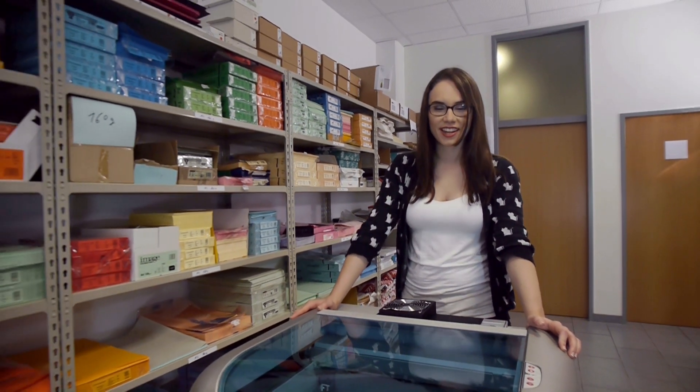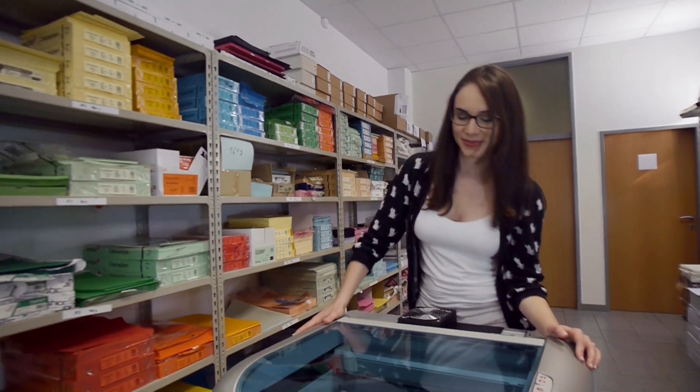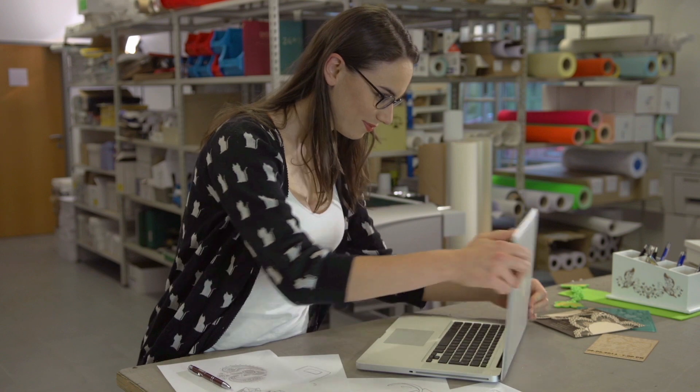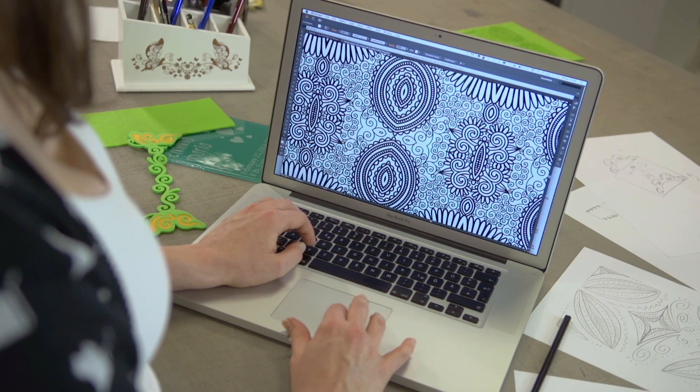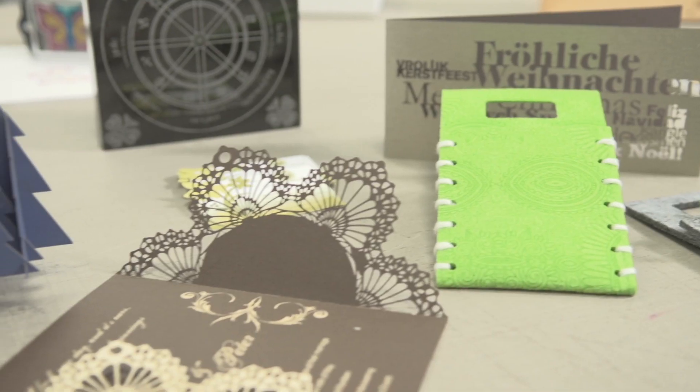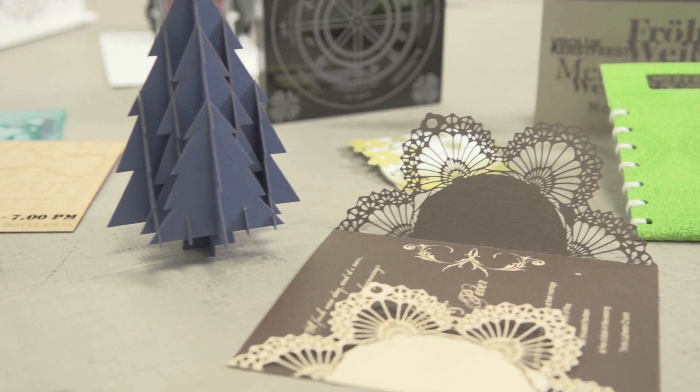I work as a self-employed designer and I need a machine that can handle a lot of different materials. Laura Anderson earns her living by selling her self-designed products online and in a small shop. She uses the RayJet to produce jewellery, clothes and decoration accessories.